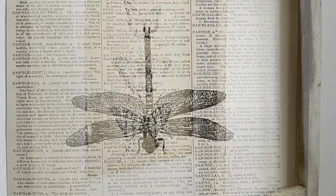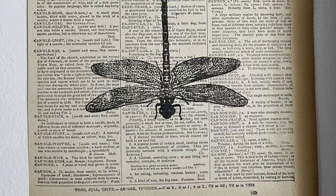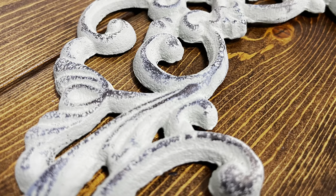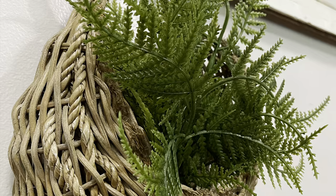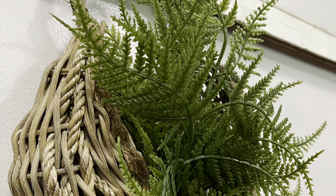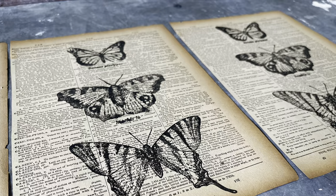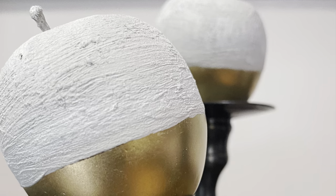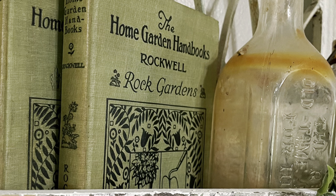If y'all like this thrift haul and thrift flip combo video, leave me a big thumbs up — that'll let me know and I'll bring you another one very soon. Don't forget to subscribe, set that notification bell to all, and most importantly share this video with a friend who might love it. We are on the road to 10,000 subscribers — I appreciate y'all so much. Until next time, I will see y'all later, bye friends!